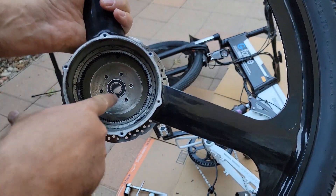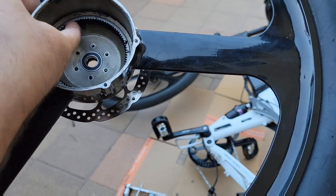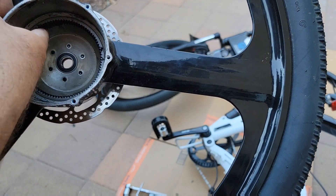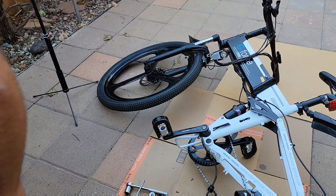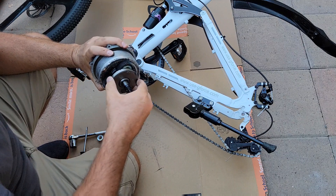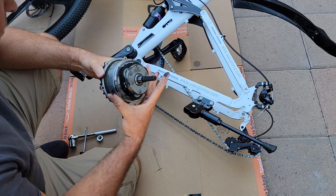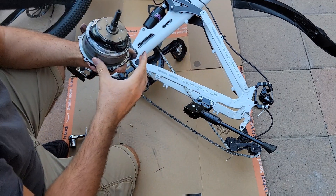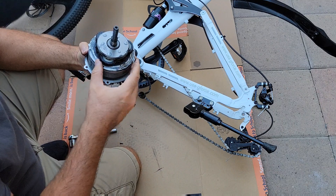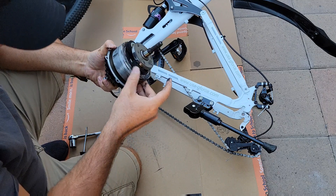So far I don't see any problems inside. It's aluminum and I will probably put everything back, so I need to make sure the motor itself is also okay. So far it looks good — I'm not sure what the problem is. I will analyze to make sure there's no breakage inside. And so far, all good.